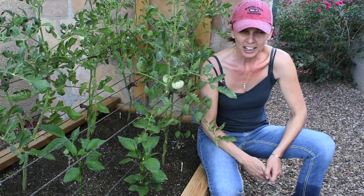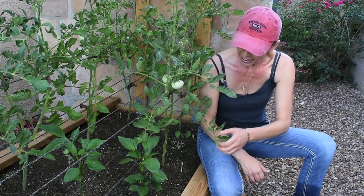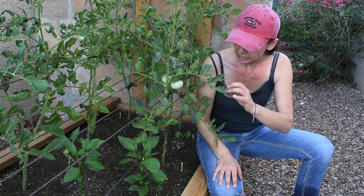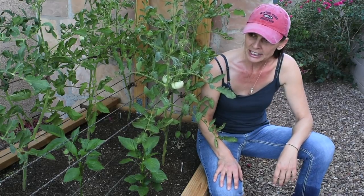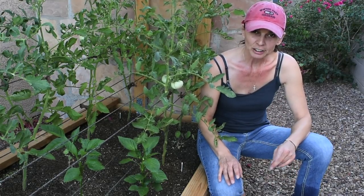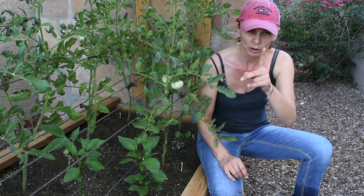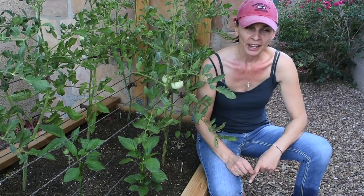I never had to deal with them before and these guys are so hard to see. I was literally going leaf by leaf looking and I couldn't see anything because they eat the tomato leaves — they're exactly the same color as the tomato leaf. I did an emergency organic treatment and I'll show you how to mix it, but first I want to show you what to look for.